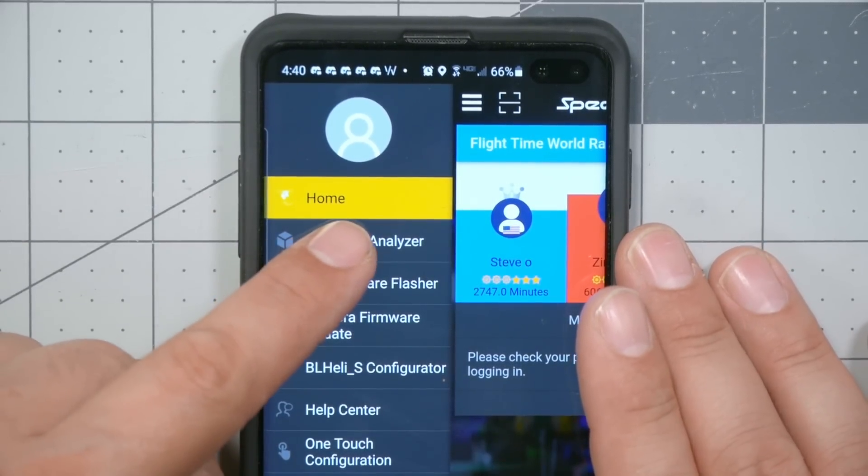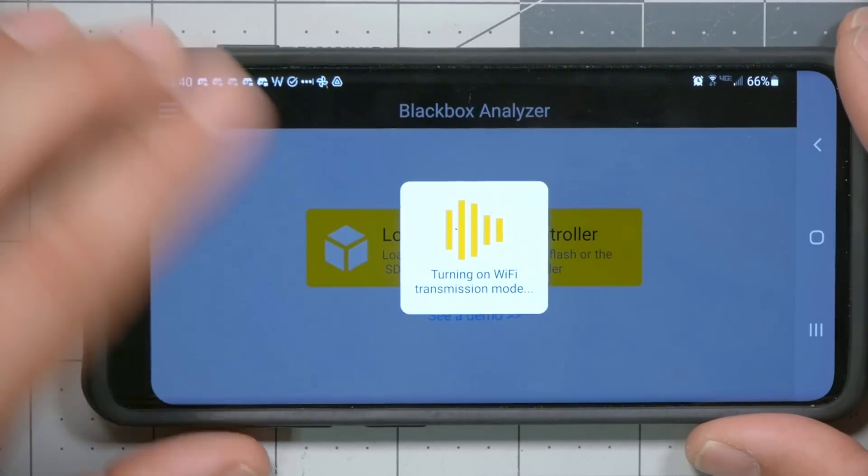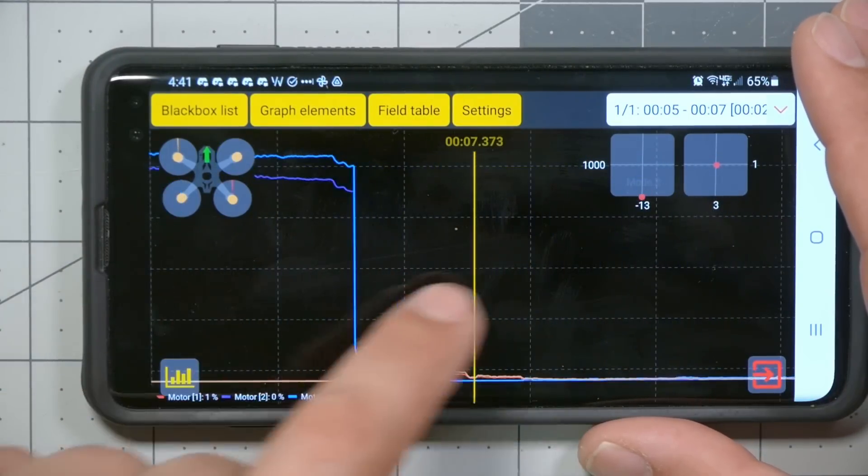The SpeedyBee app can do a lot more than just configure your flight controller. Swiping right reveals a built-in blackbox analyzer. It doesn't just analyze blackbox logs on your phone — if you hit 'Load from Flight Controller' and connect, it uses Wi-Fi to download blackbox logs, which are larger than Bluetooth can comfortably support. You can pick a log stored in the data flash on the flight controller and download it right to your phone. It's basically a blackbox log viewer — not as full-featured as the desktop one, and it's missing the waterfall vibration analysis chart, but it has a lot of useful stuff. Maybe they'll add that in the future.